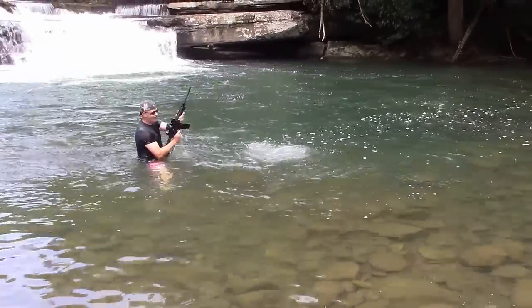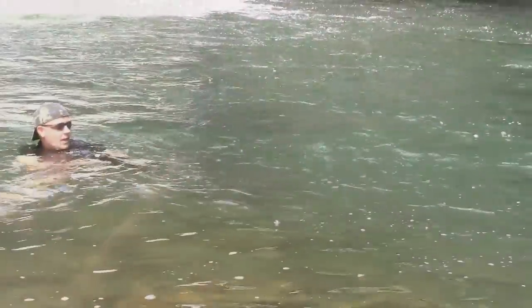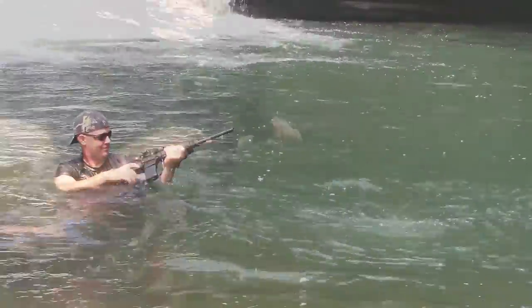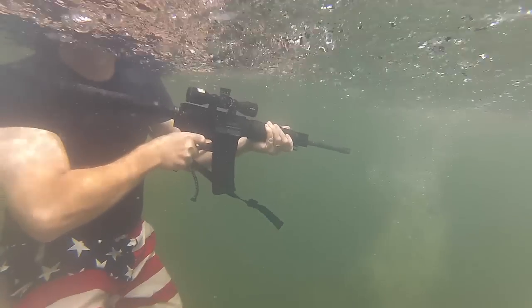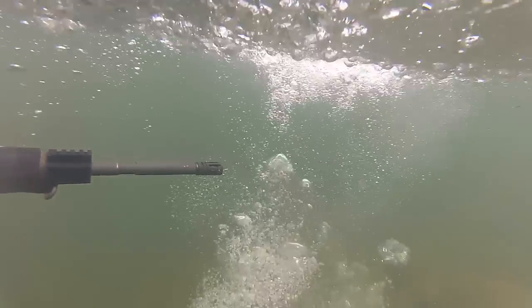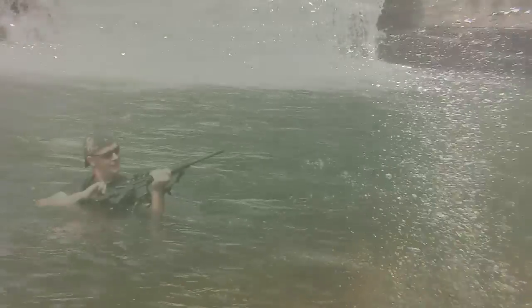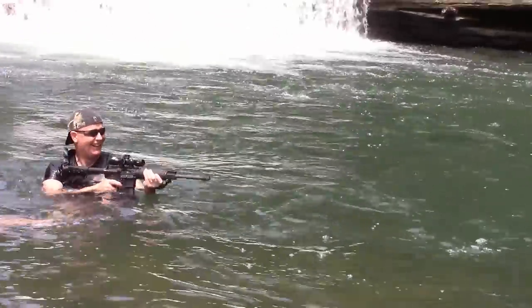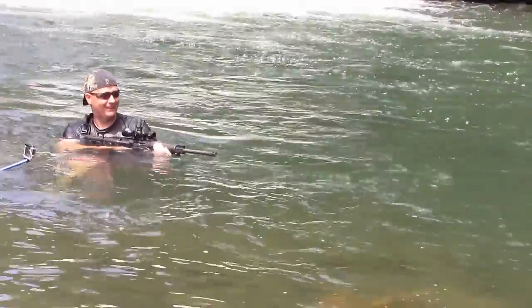There's three — a couple more rounds left. Okay. Last look. Let's go to the waterproof — last time.